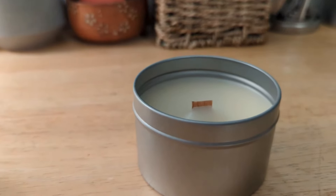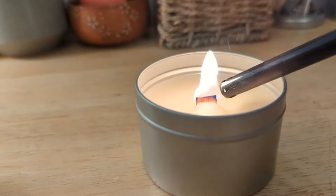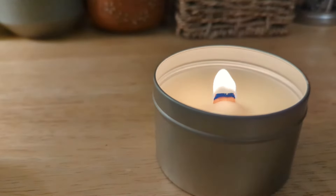This isn't to say anything bad against wood wicks. Wood wicks are really cool and I want them to work — they just didn't work this time. I'm going to try to do another video with a successful wood wicking test.